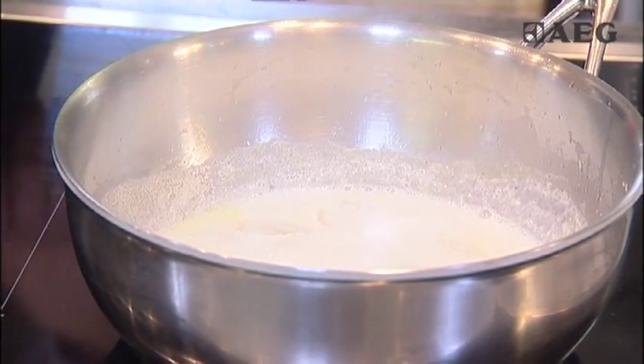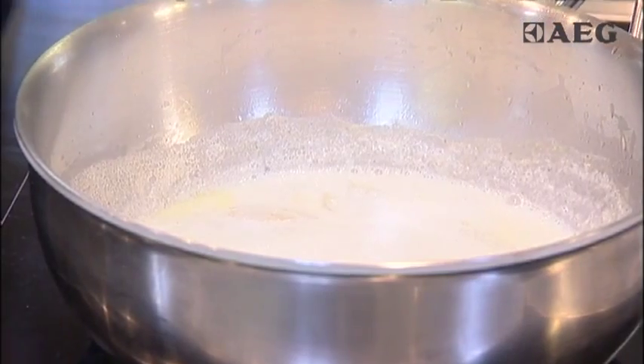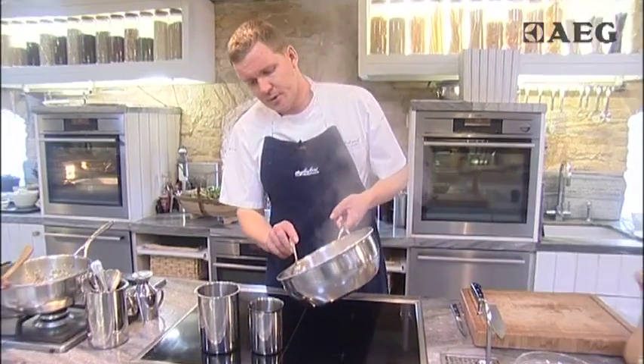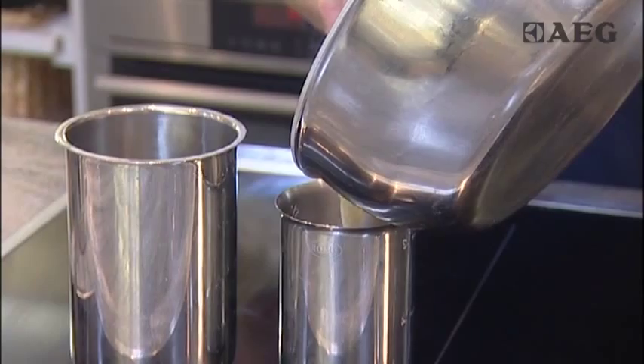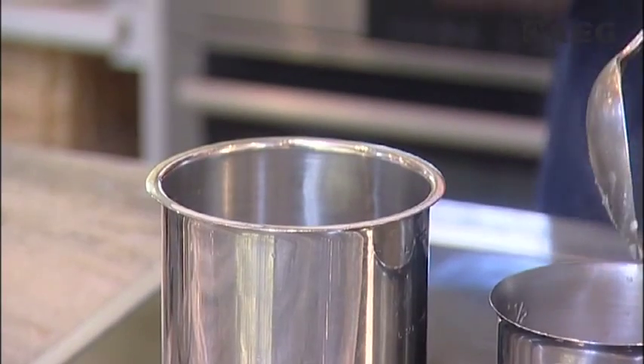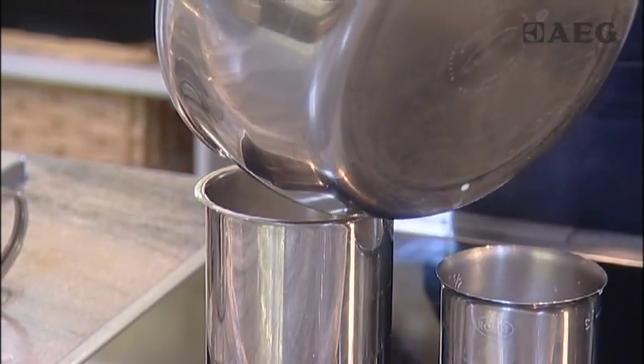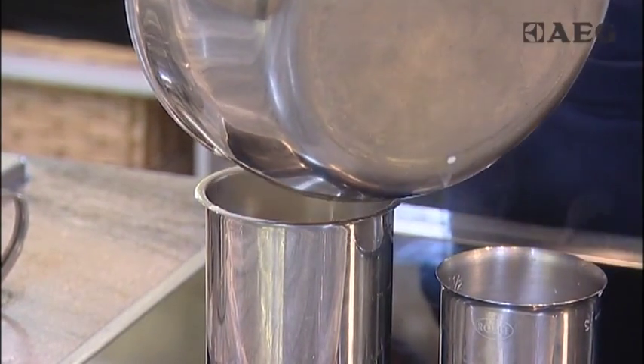So now we're going to take these parsnips down into a puree, and this is how you would make any puree, whatever vegetable it was. What we're going to do is, you can add but you can't take away in terms of liquid, so you don't want that puree to be too loose. So we've just passed off a little bit of that milk with a spoon and then we're just going to spoon the parsnips — don't worry if there's a little bit of milk left because we'll definitely need it.